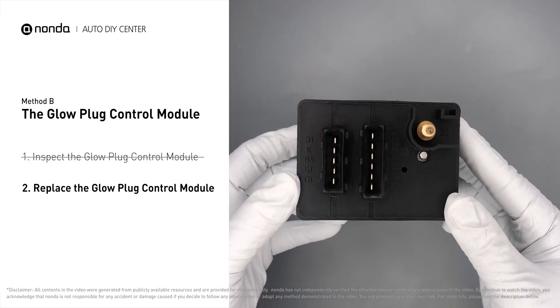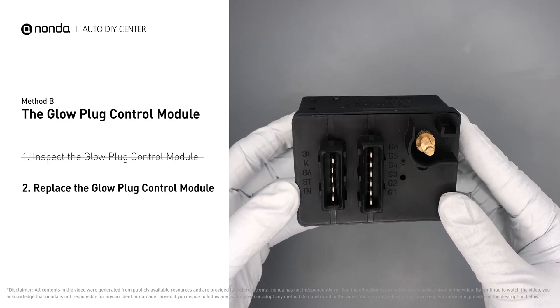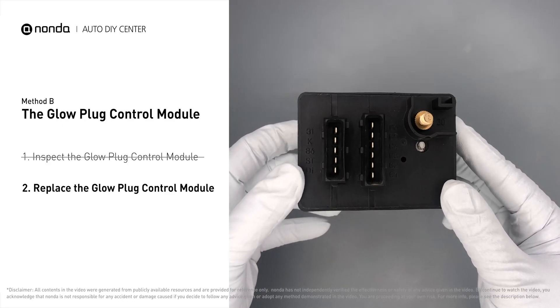Replacing your glow plugs or glow plug control module is a straightforward project that is recommended every 60,000 miles or 95,000 kilometers.